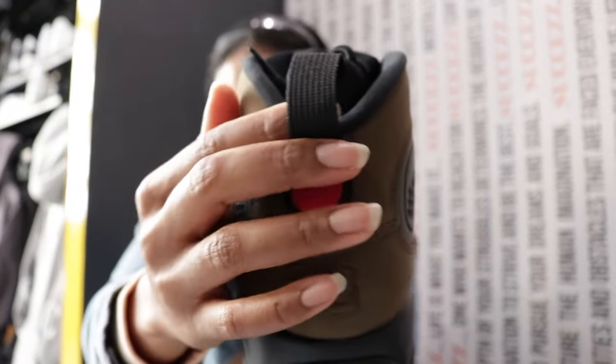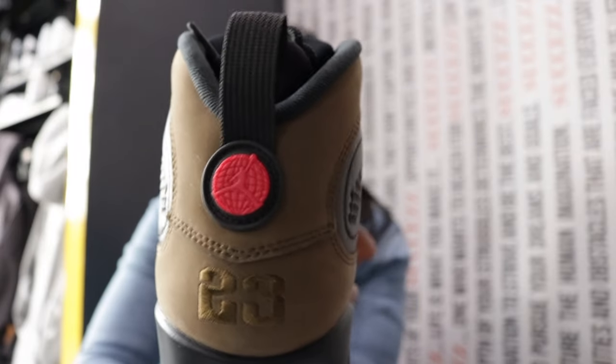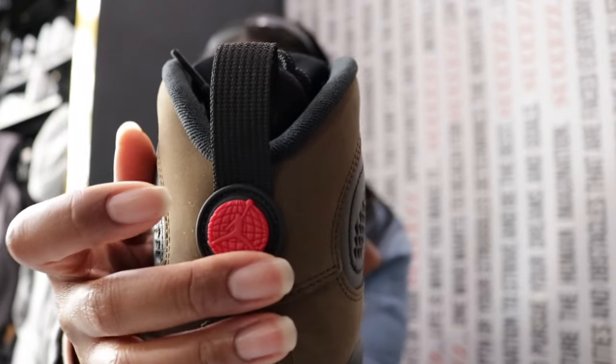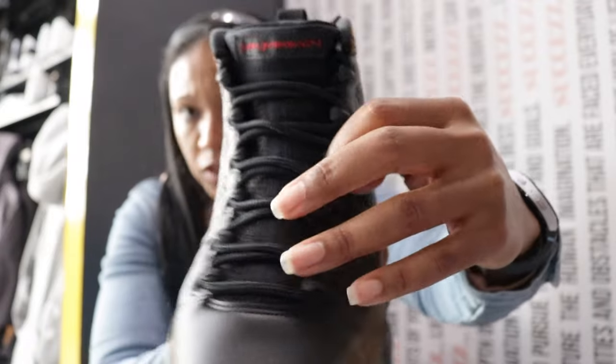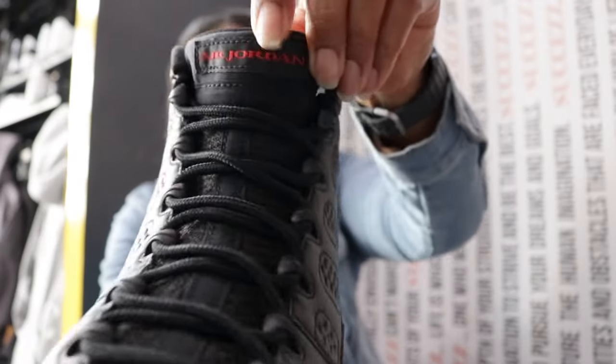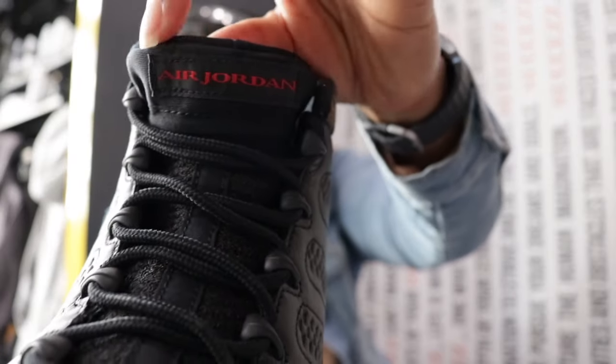Black heel tab here with sort of a strap texture — it's not leather or anything premium per se. The tongue is the normal breathable mesh that nines typically have. Going into the tongue: Air Jordan in red, black foundation.